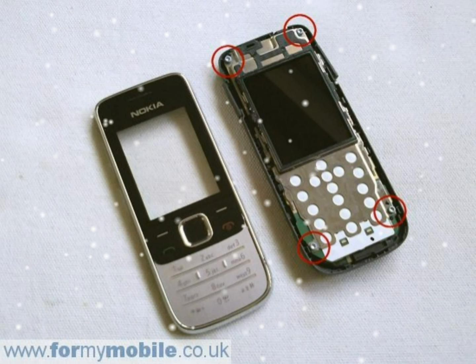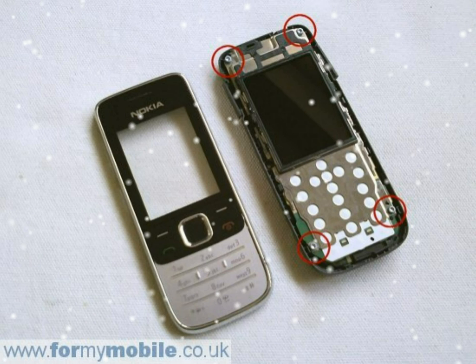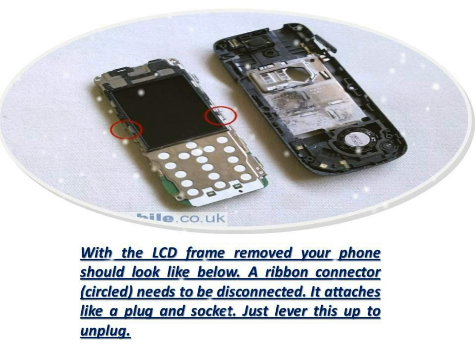Two clips, circled below, hold the LCD frame to the circuit board. Release these clips and lift the metal frame away. With the LCD frame removed, your phone should look like below.